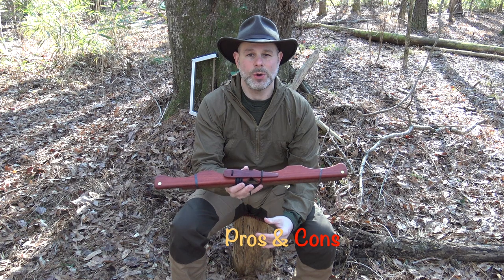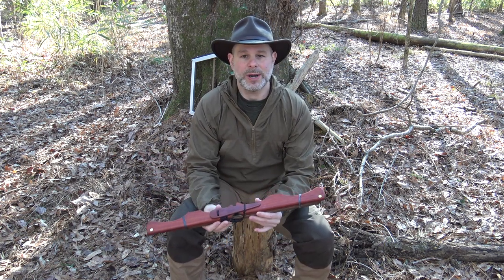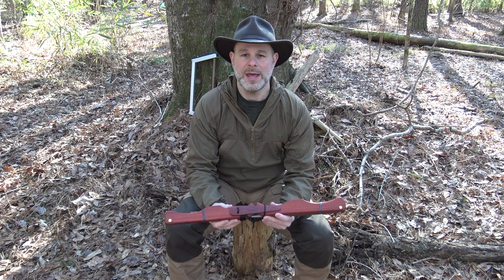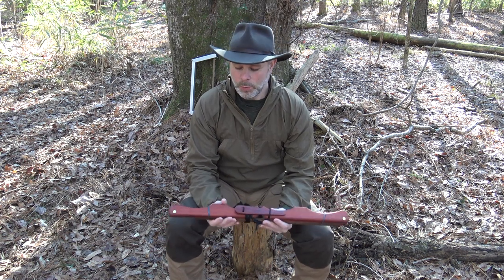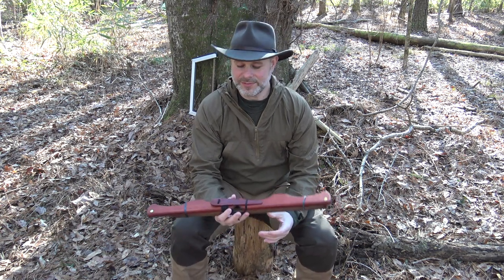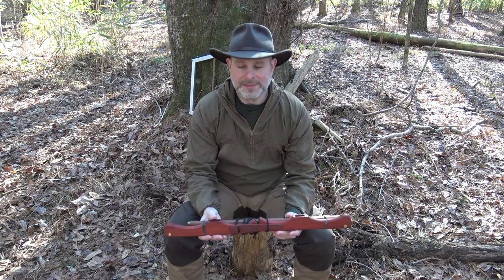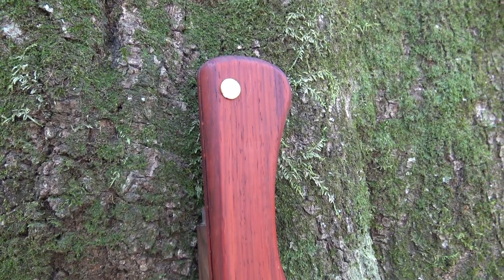Let's talk about the pros and cons of the Nick Stole wooden buck saw. First of all, being wood may be a strength or a weakness depending on how you look at it. Obviously wood is not going to be quite as durable as those aluminum or metal frame saws. Wood has a tendency to swell if it gets wet, and to be a little more affected by cold and hot weather temperature changes. Wood has to be maintained — you've got to keep oil on it.